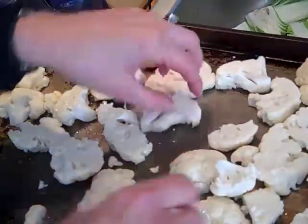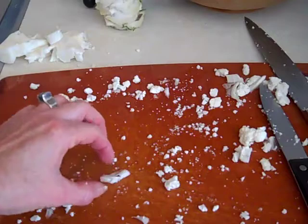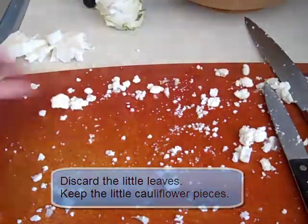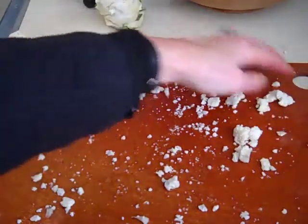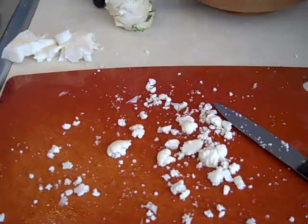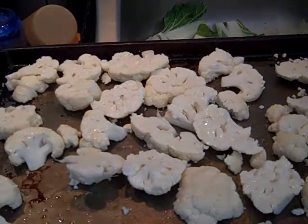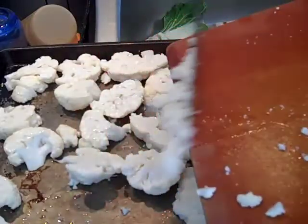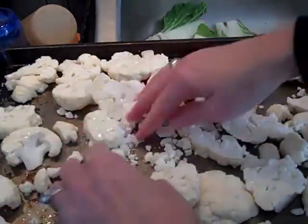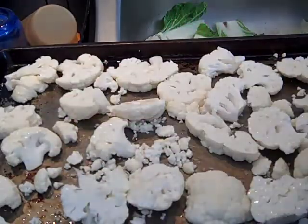I have one more thing to do — not everything is on this tray yet. On the cutting board I have lots of little pieces and I want to include these. I've also got pieces of the leaves, so I'm going to discard any little pieces of leaves, because we don't want to eat those. What I'm left with are these luscious pieces. I'm going to take the cutting board and scrape them onto the baking sheet — don't miss these little pieces, they're really good. It doesn't matter if they're touching or on top of other pieces.